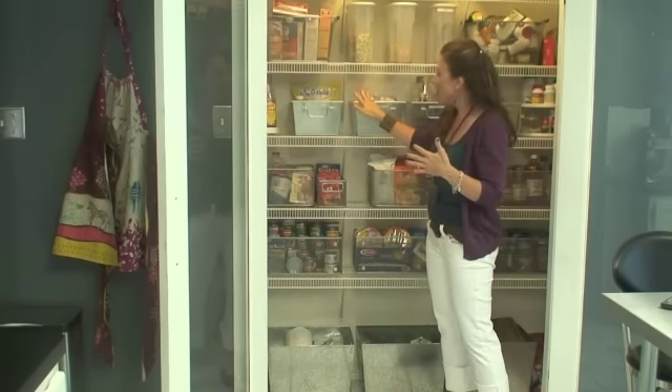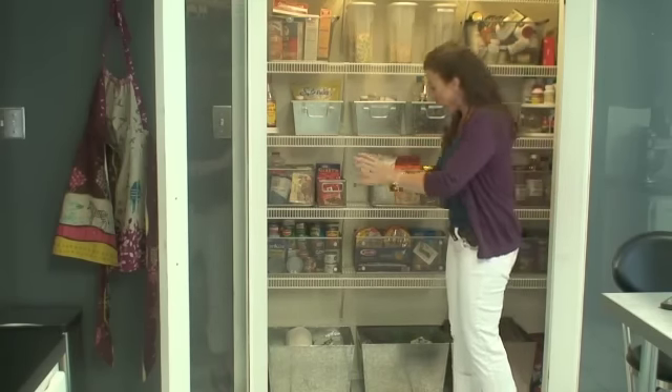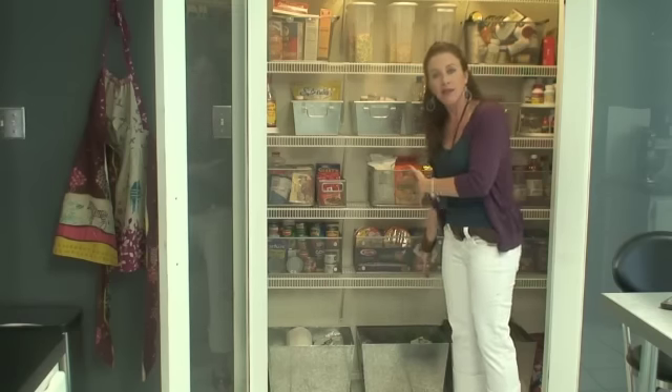I've got things stored together like baking goods, cooking oils, medicines, pastas, rice, and then even down below I've got some open containers for my kids to have easy access to their snacks.